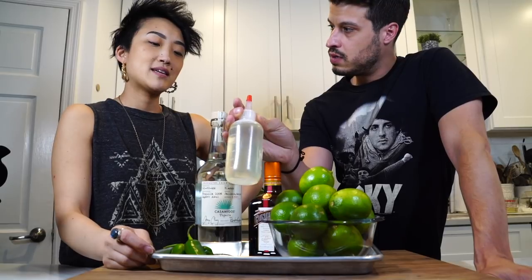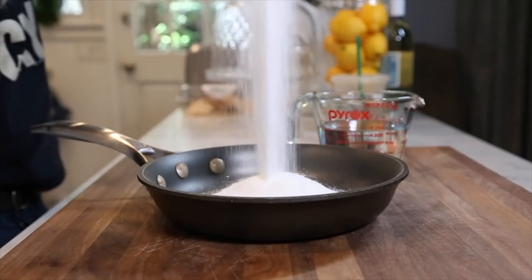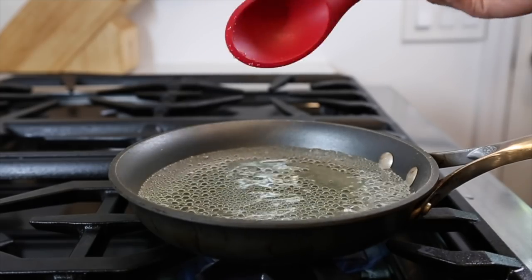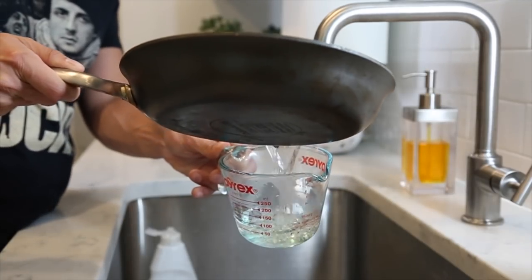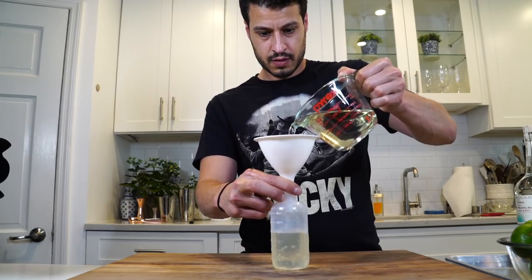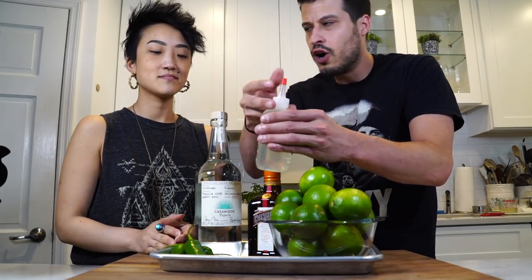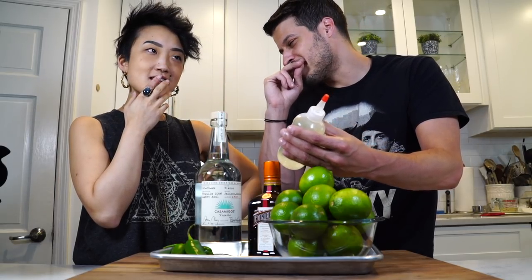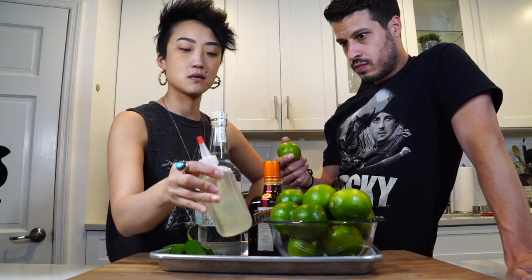We're going to add a little sweet enhancer — homemade simple syrup. We are doing a one-to-one, so it's equal parts sugar and water. Put it in the pot, get it on the stove, bring it to a boil, let all the sugar dissolve, then let it cool down and it'll thicken. I like these little plastic squirt bottles — they're super cheap, you get them at a craft store. Squeeze bottles are great because you can do very little amounts in a very controlled way.